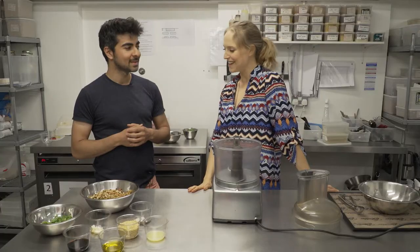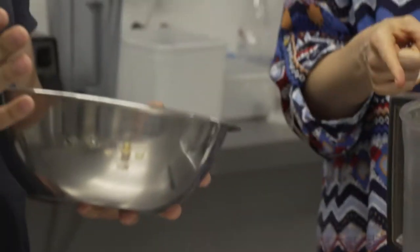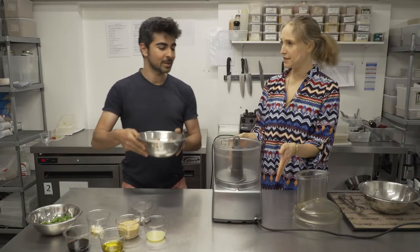Great question. So we'll start with the meatballs. Obviously we're not using meat, so we're using walnuts. So we start with walnuts, and straight into the food processor.